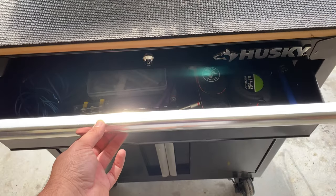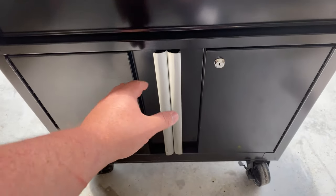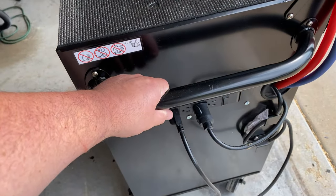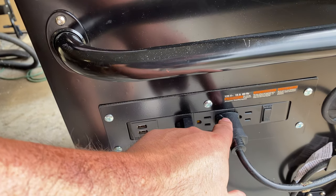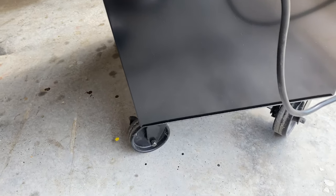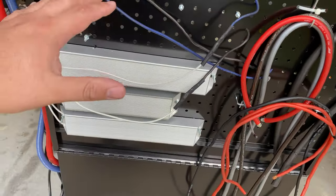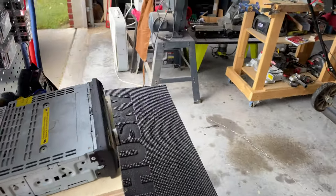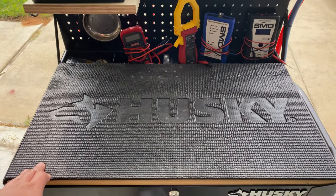It does have a sliding drawer which will allow me to store a lot of the tools that I need. It's got locks on both, storage underneath — which is where my power supply is right now — a nice little push handle, and a built-in power strip with USB ports, which is nice. I've got my power supply plugged in here. There are swivel wheels on one side, and around the back it's a pegboard construction, which allows a lot of versatility. This is a 26-inch bench.